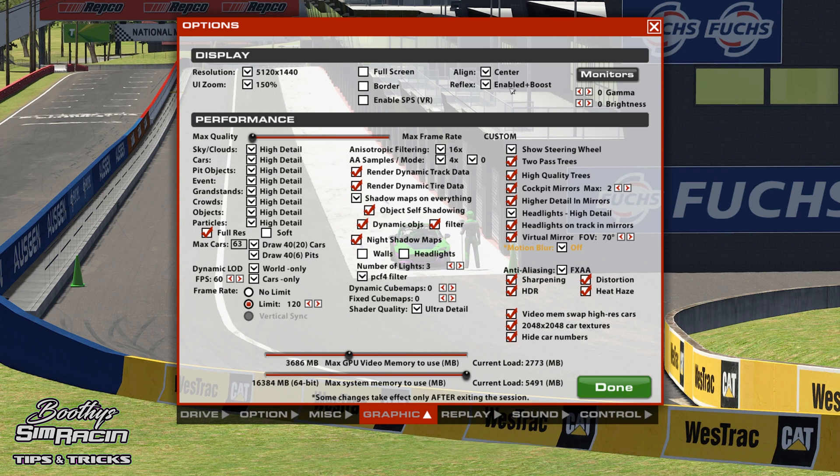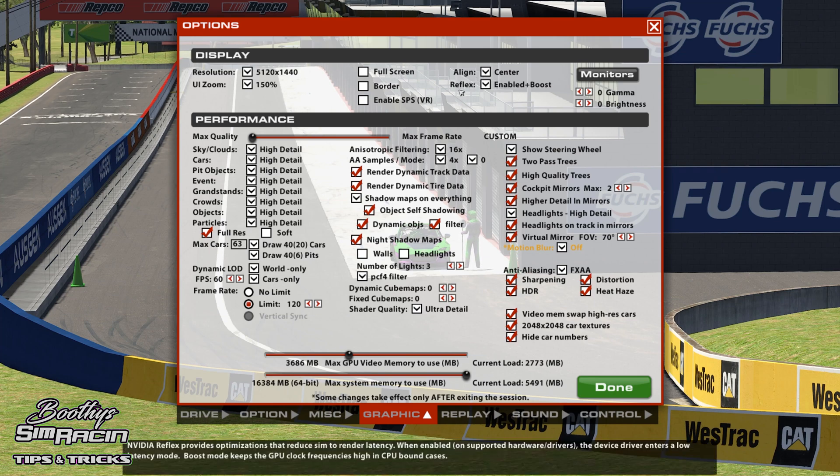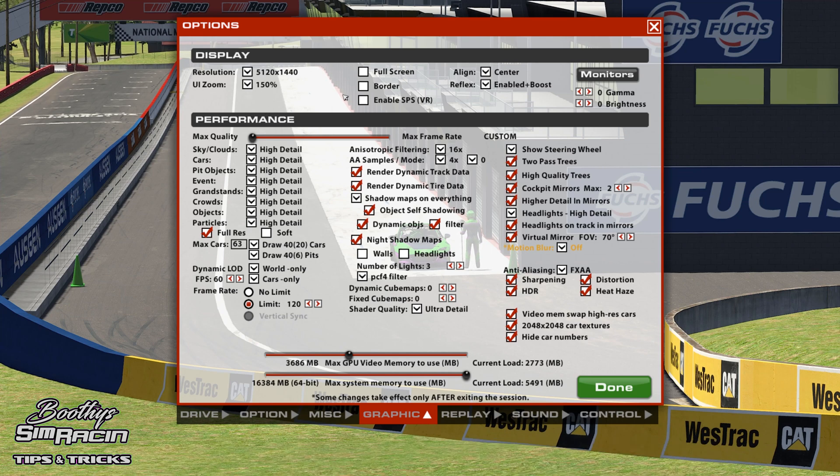Currently with NVIDIA GPUs, they've actually enabled Reflex. You get a little bit of frames, but not much — nothing really noticeable, but might as well turn it on if you've got it. UI zoom adjusts how big the scale of the UI is, like the borders around when you're in the pits.